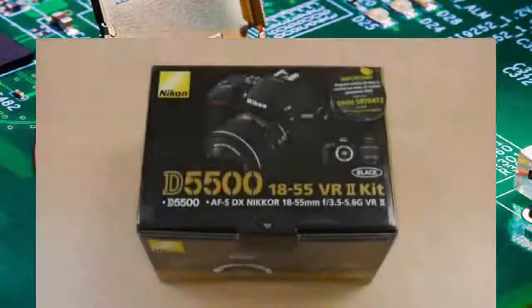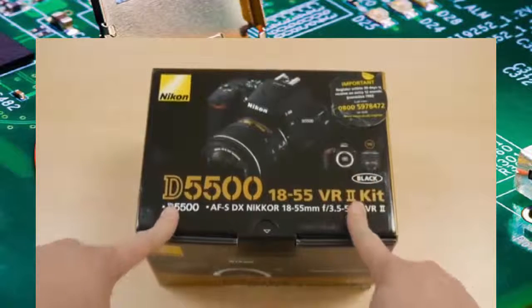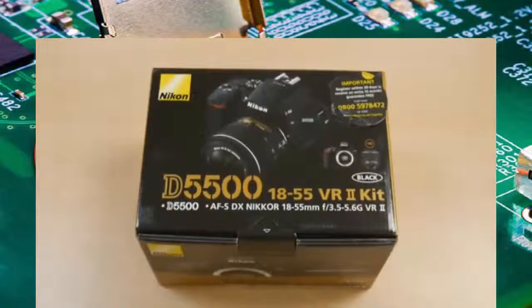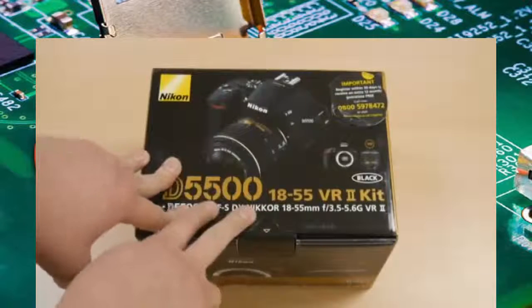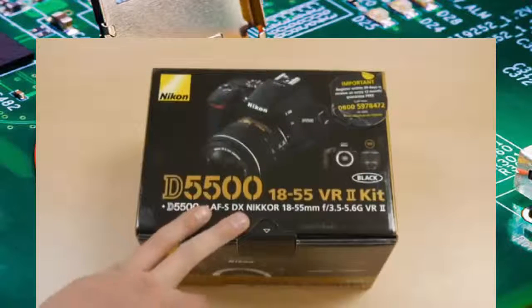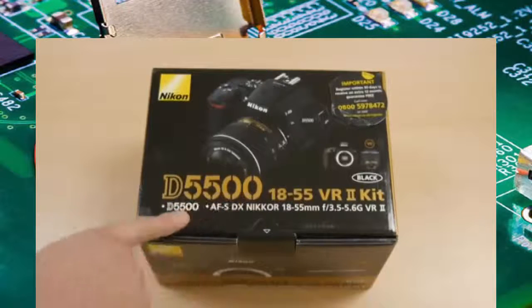Hi guys, it's Hodge here with an unboxing for the new Nikon D5500, their very new SLR — they call it a mid-range entry-level sort of thing. It comes with an 18-55 kit lens in the box that I've got.